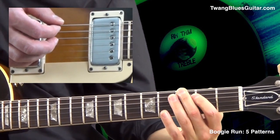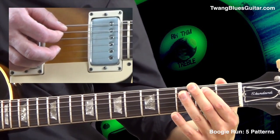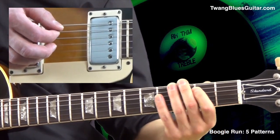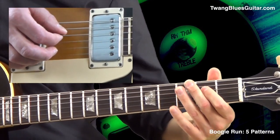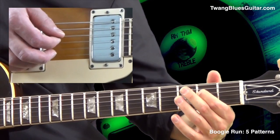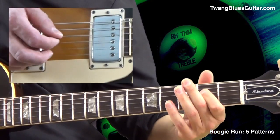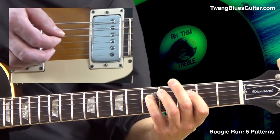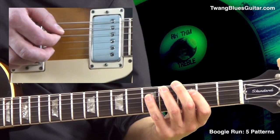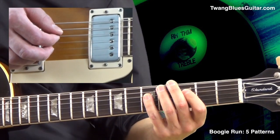That's the root G, then we have the major third, the fifth, D, the sixth, E, and finally G again — the octave — and back.